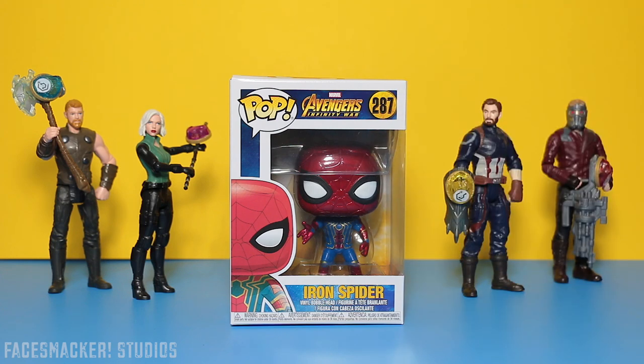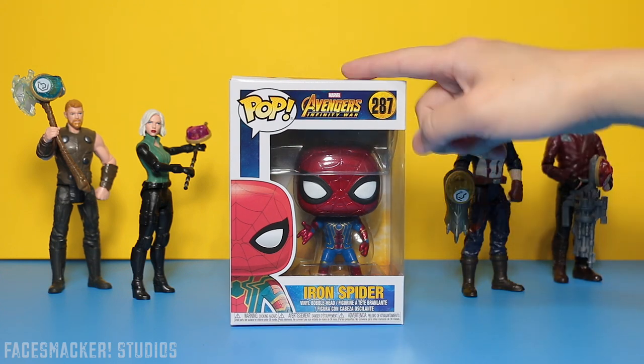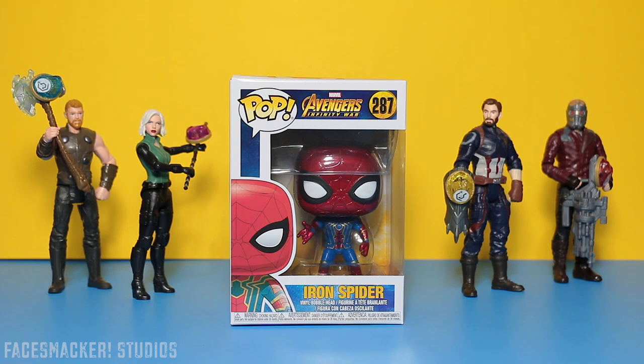Hey guys, welcome back to another toy review. I'm finally getting to my Iron Spidey pop, and it's been a while since I've done a pop review. I've missed these guys — the commons, of course, not the exclusives. The exclusives just irritate me because I can never get them, and that ain't cool.